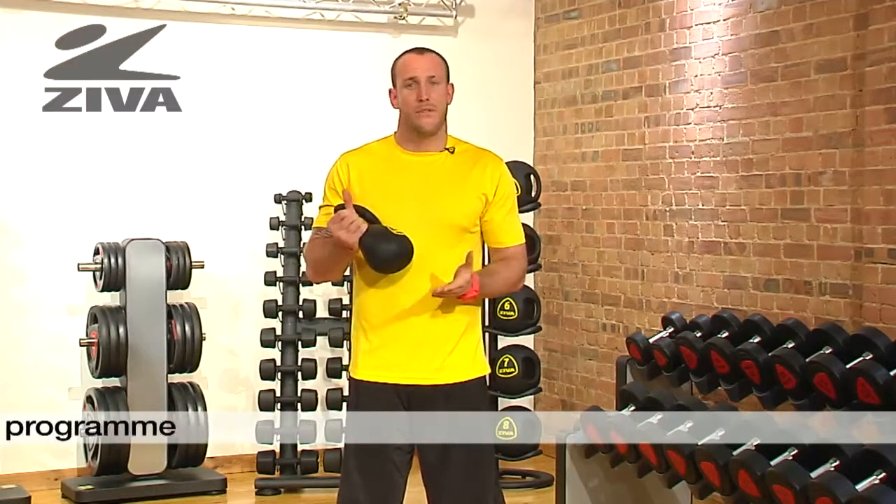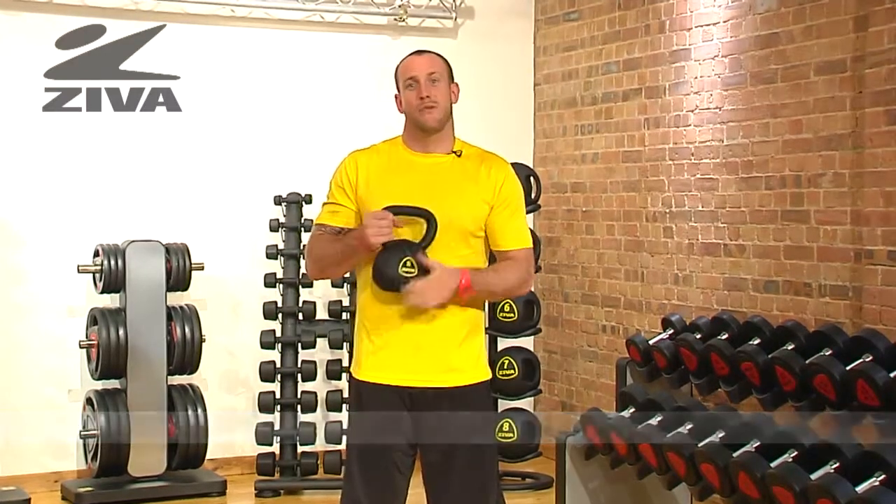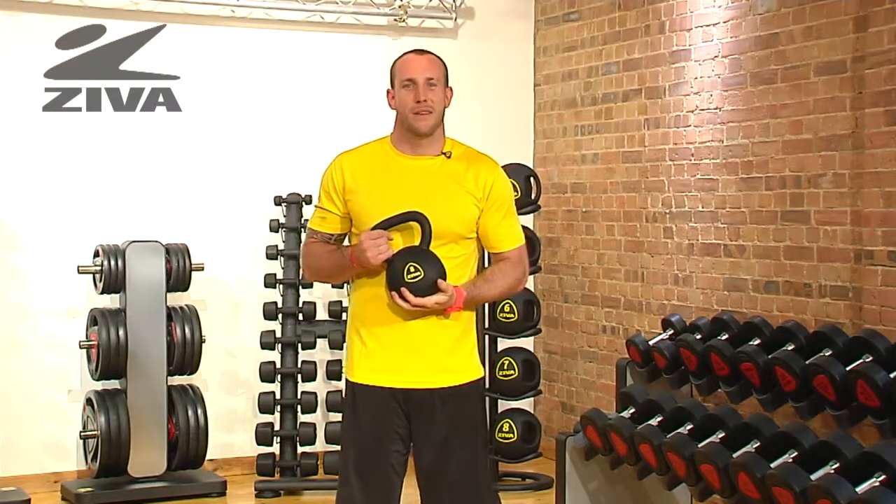They come in a variety of different weights, but make sure that you refer to the exercises in the library to see some of the things that we can do with it.